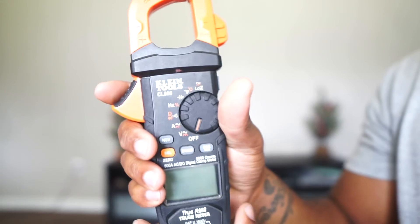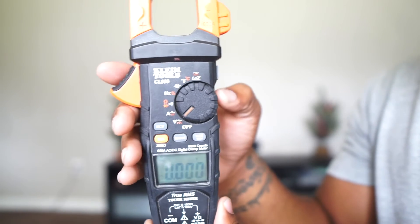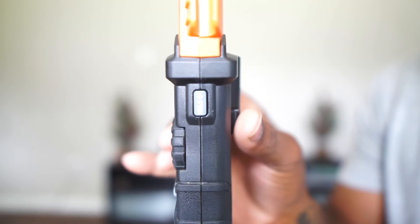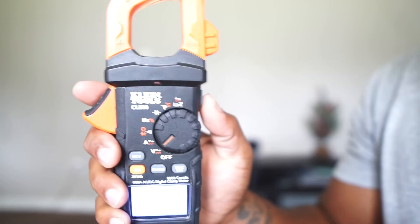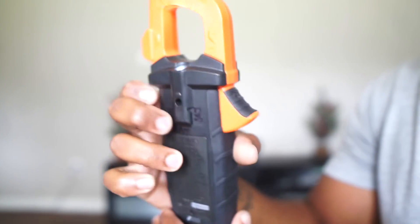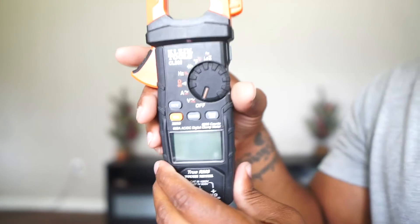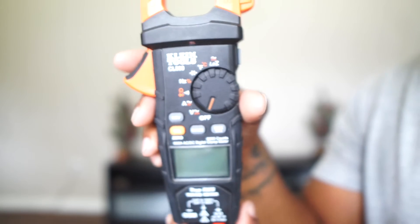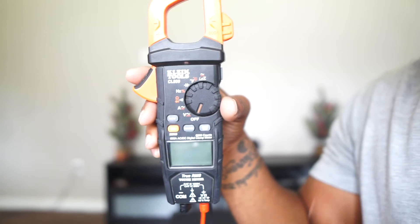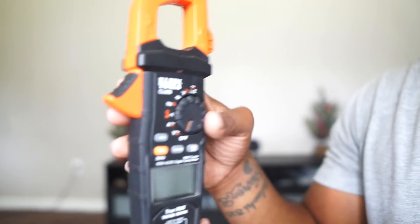It also has a backlight — there's a light button on the side you can hold to light up the screen. If you hold it, there's also a small flashlight on the top, which is really handy when working in dark places. It also has NCV, which is the non-contact voltage feature. It's just another great thing that comes with the meter — you want to have as many options as possible.